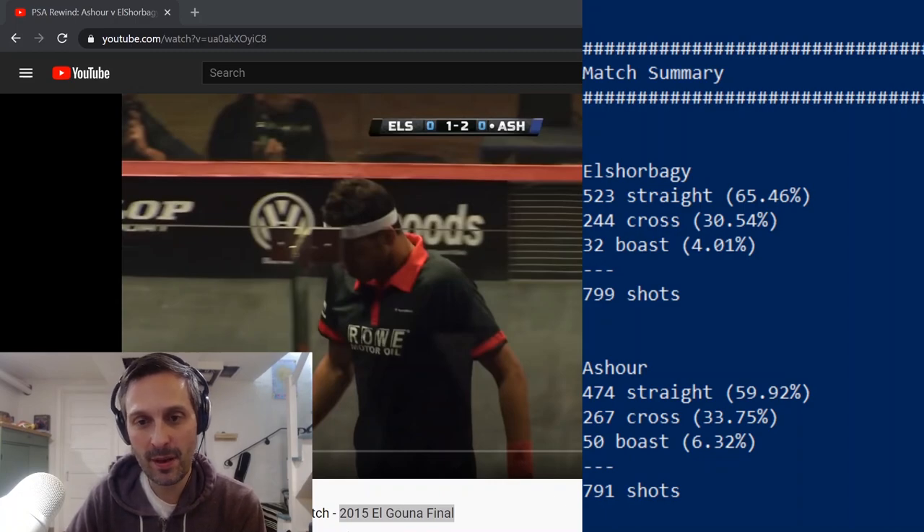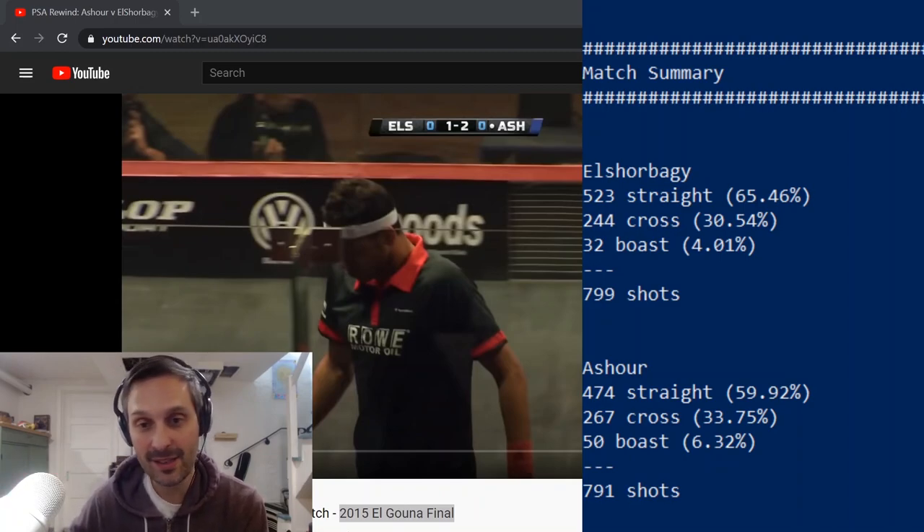Let me show you a clip with Rami. By the way, this is a little program I wrote — I probably spent a little too much time on it — but I wanted to be able to run data on other matches and have it spit out results automatically, because I'm a nerd.